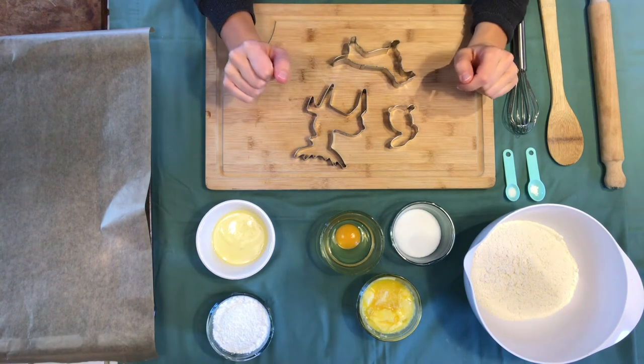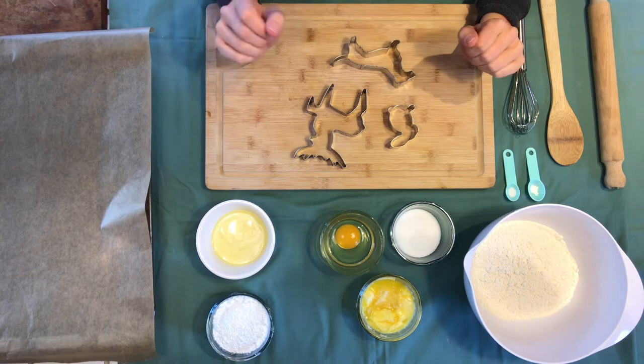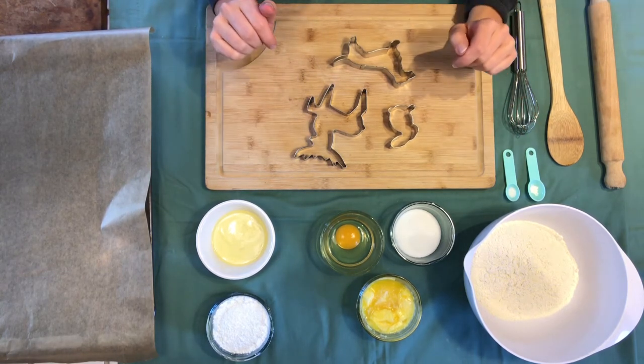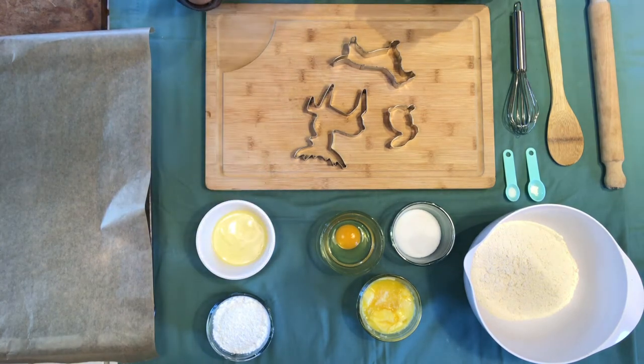Hello, we're making Patronus cookies today, quite excited about that. So there's not a lot of things you need — we're going to make a very basic cookie dough and then later some icing for it to make them look a bit more ghostly.